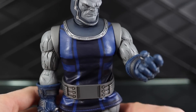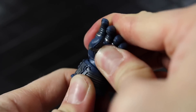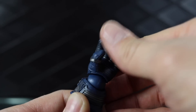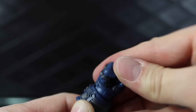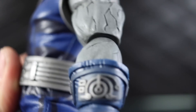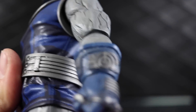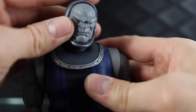One problem I have with the grasping hand is that mine doesn't really want to go on all the way. I'm not sure if the peg just isn't fitting in the hole right, or if it's loose, but it just pops off super easily. The other hands fit on well and go in all the way, whereas this one doesn't. Maybe the peg hole is a little short. There also seems to be a little bit of a gap there — I'm not sure if that's supposed to be there or not.